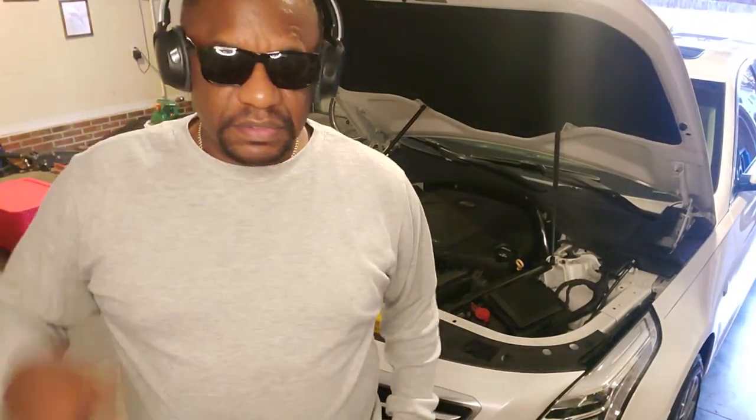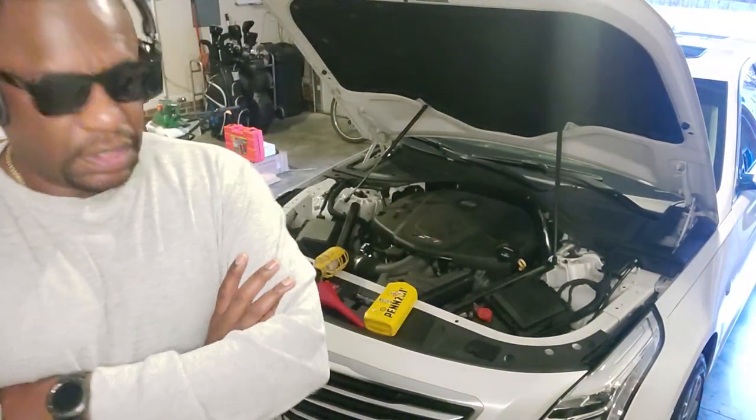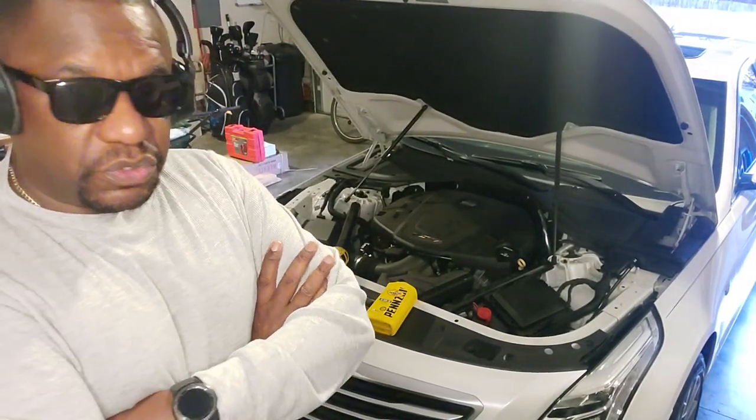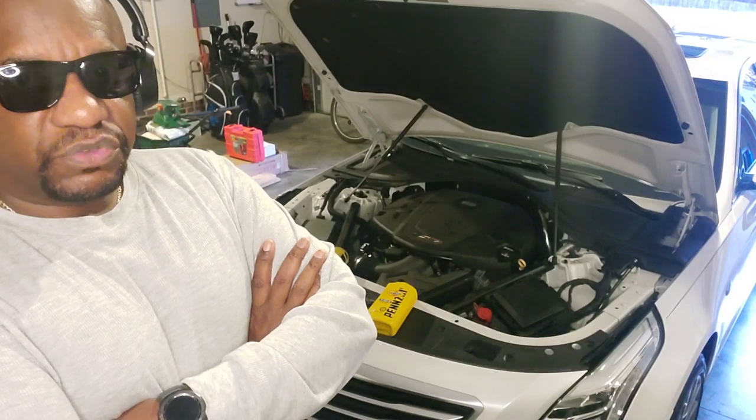Good afternoon, YouTubers. This is Clarence, and today's video is going to be on how to check and add engine oil to your vehicle. I have a CTS and I'm going to use it to show you and demonstrate how to check your engine oil.